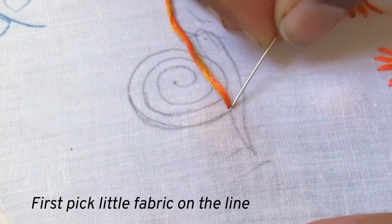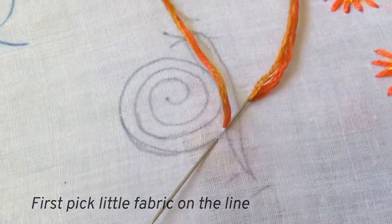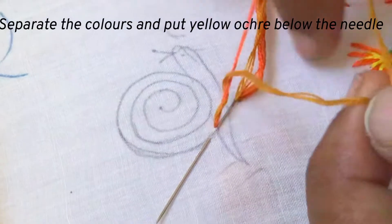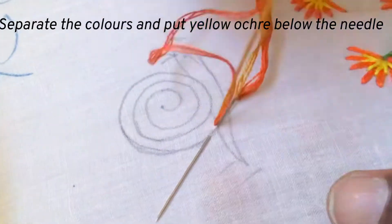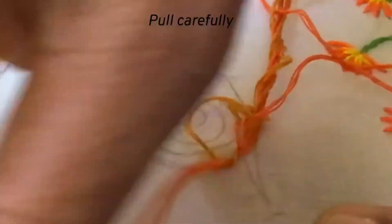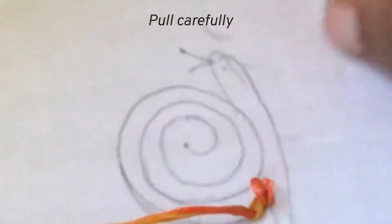Pick a little fabric on the line. Now separate the colors and bring the yellow ochre below the needle and let the Indian red be above.